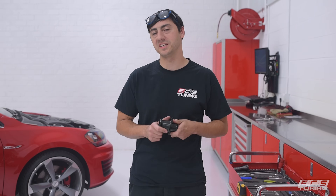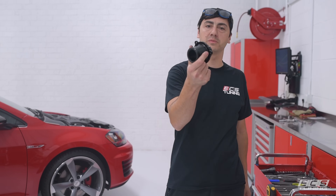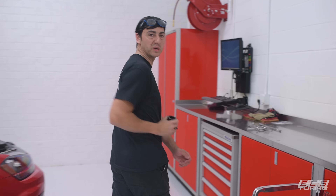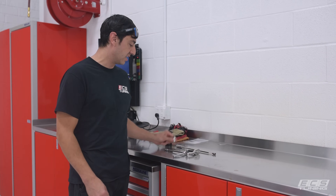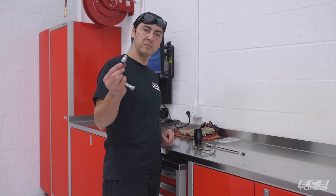Hi, this is Pete with ECS Tuning and today we're going to show you how to install brand new ECS Tuning Turbo Muffler Delete on the Mark 7 GTI. This install can be completed with simple hand tools. The only specialty items compared to your basic tool kit are a T30 bit and a 4 millimeter hex key.